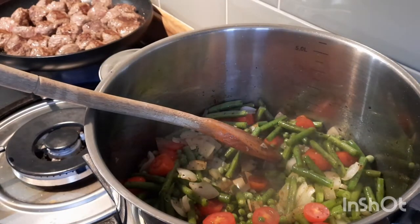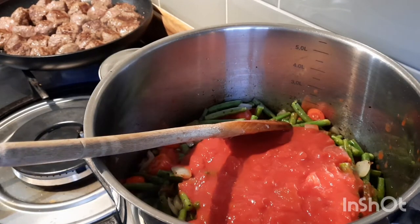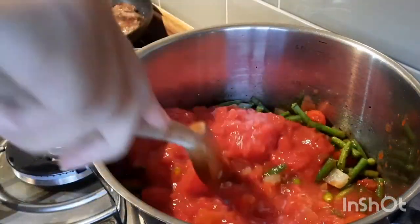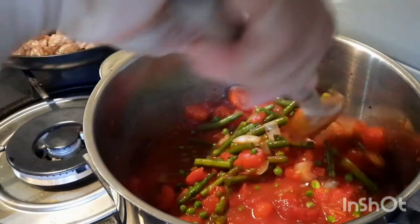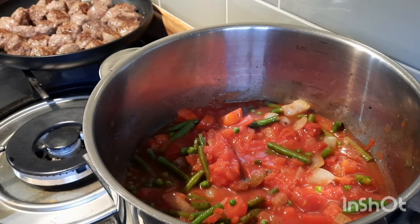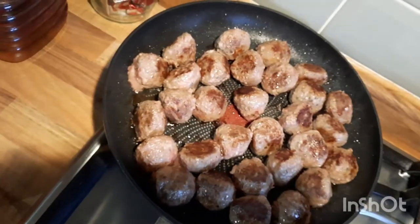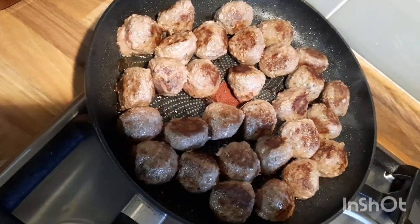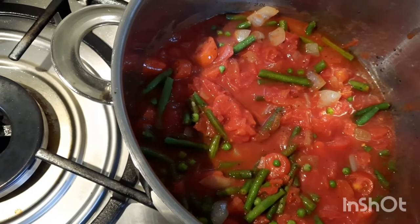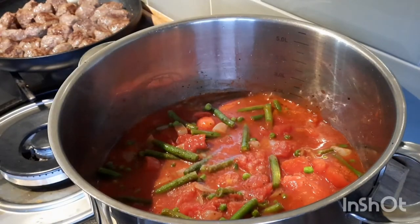I'm going to add my tin of chopped tomatoes. I've put the tin of chopped tomatoes in and then refilled the tin halfway with some warm water and put that in. Let that heat up. My meatballs are nearly done — they're not cooked fully inside, it's just that they've all browned on the outside, so I'll turn that off. When this reaches temperature and it's been bubbling for a little while, I'll add the meatballs on top and pop the lid on. Some salt and pepper.